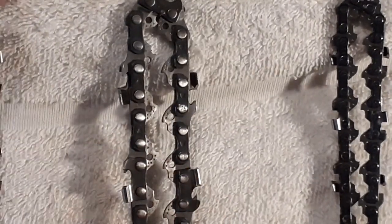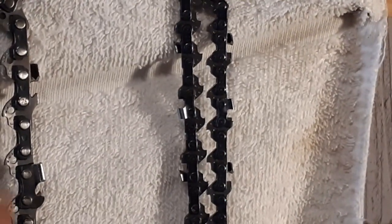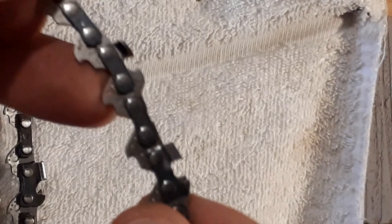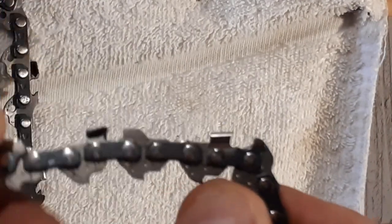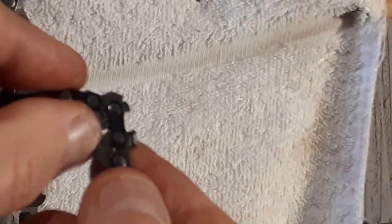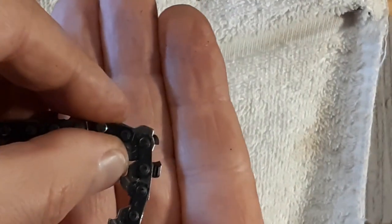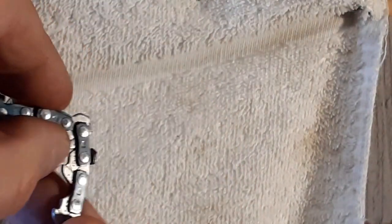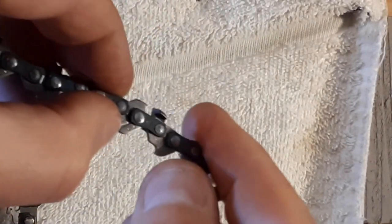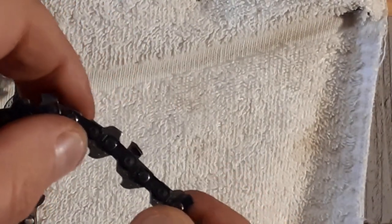Now I'll move across to my little 150 — my favorite saw — and you'll see that this too has a modified, redesigned drive link with that elevated section on top to stop the cutting tooth digging into the wood too deeply.